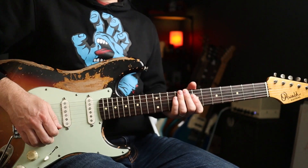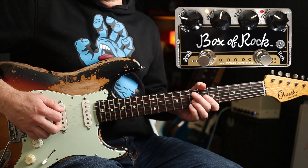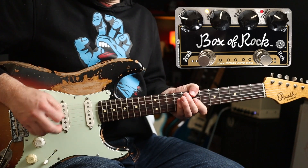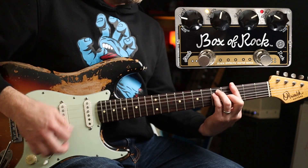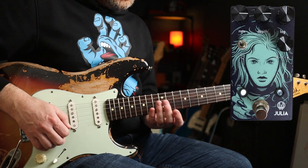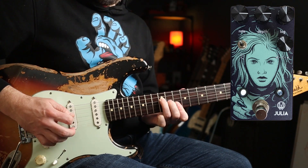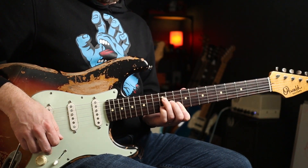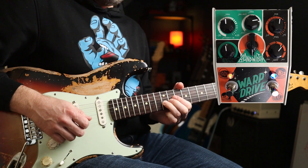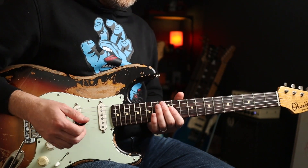Tone-wise, I'm using a Strat, obviously, bridge position. I'm using the Zeevex Box of Rock to give me the light break-up that you get — it is almost a clean tone. Quite clean, but when you play chords... I'm also using the Walrus Audio Julia, which is a great little analogue chorus pedal. And then for the solo, dirt is supplied by the Stoned FFX Warp Drive, which is a great little distortion pedal.